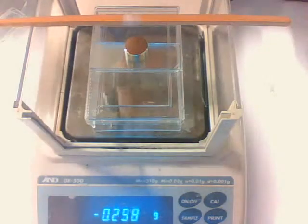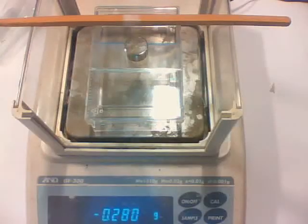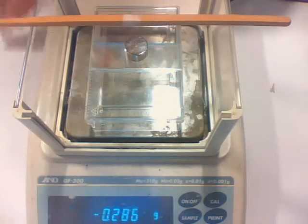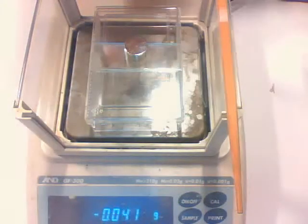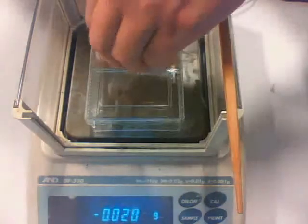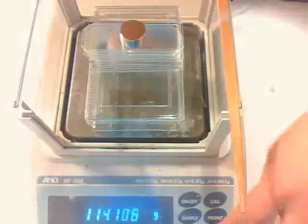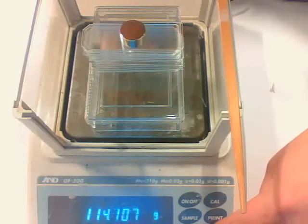I apply the magnet and you can see the attractiveness has now increased. This will continue to increase until I have placed all the microscope slides underneath the sample — that is the situation where I have the largest applied field between my sample and the neodymium magnet.